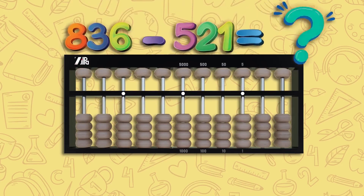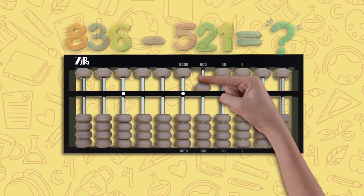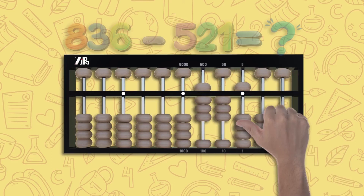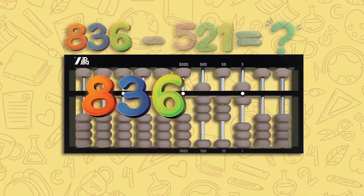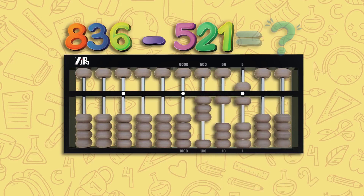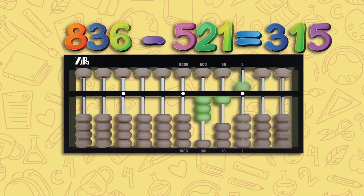Let's try 836 minus 521. For 836: move one upper bead down and three lower beads up on the hundreds rod, three lower beads up on the tens rod, and one upper bead down with one lower bead up on the unit rod — this is 836. To subtract 521: move one upper bead up on the hundreds rod, two lower beads down on the tens rod, and one lower bead down on the unit rod. You now have 300, 10, and 5 left on your abacus — the answer is 315.